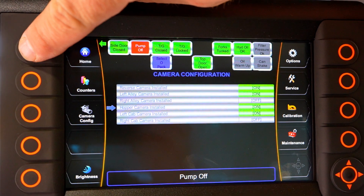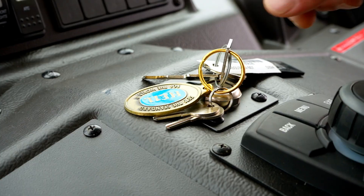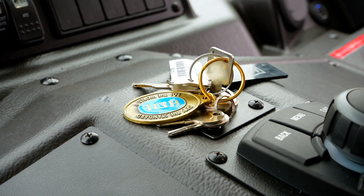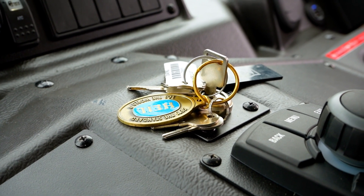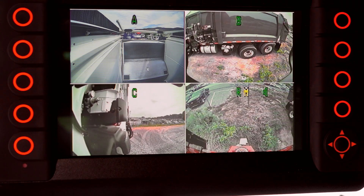Once you have completed configuring your Third Eye cameras, press the home button on the Heil Insight display and cycle the ignition key switch power. With the ignition key switch turned to the on position and the display fully booted up, check the camera views to ensure you have set up the camera configuration to match your installed cameras.